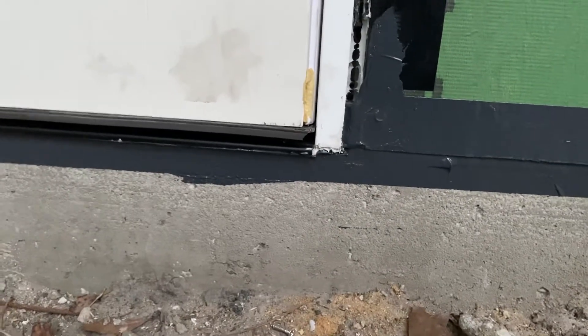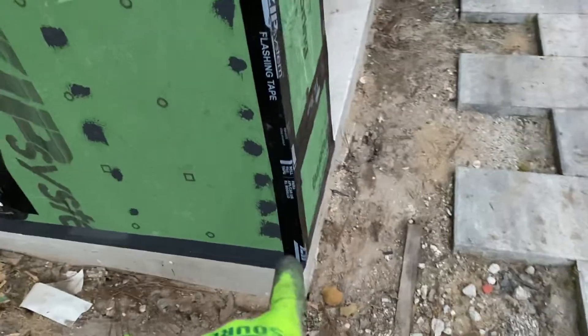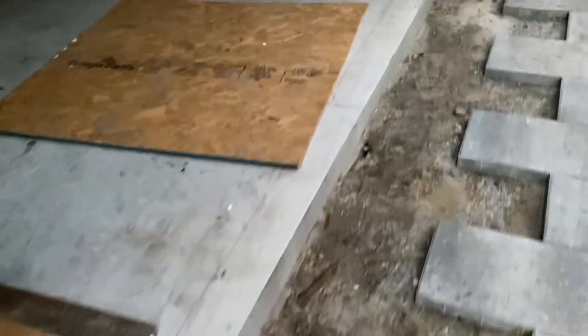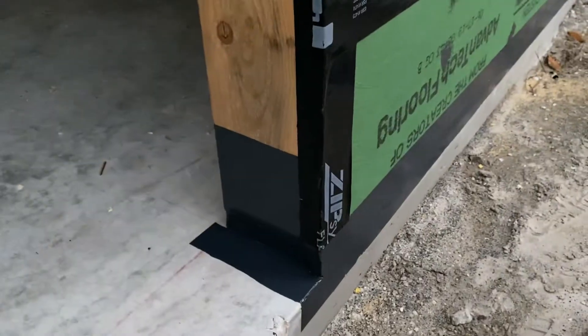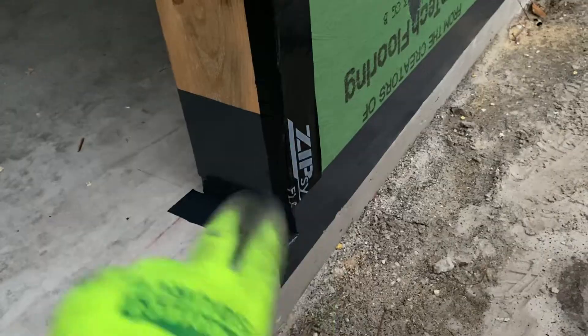I also taped off the threshold. I went and did the liquid flash completely all the way underneath right here, so that is a complete airtight seal — same thing to ensure no critters get in that way as well. You'll see the ZIP tape overlaps the liquid flash, same with over here. So you'll see what it looks like where the doors go after you take off all the tape — a nice clean look — and you'll see how the ZIP tape overlaps the liquid flash.